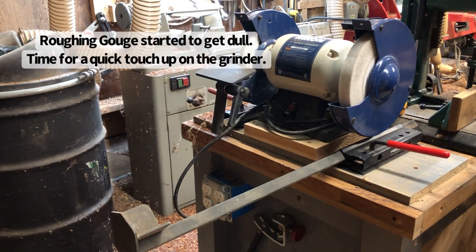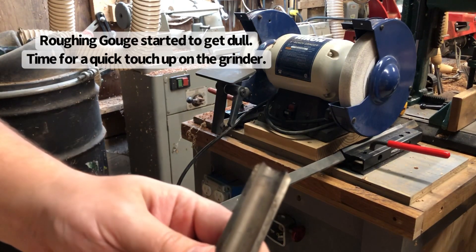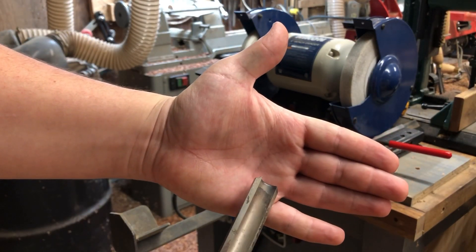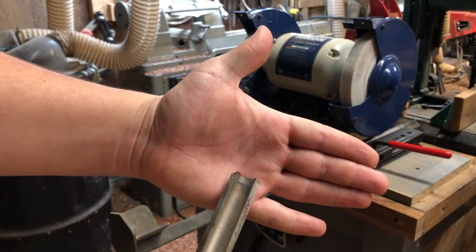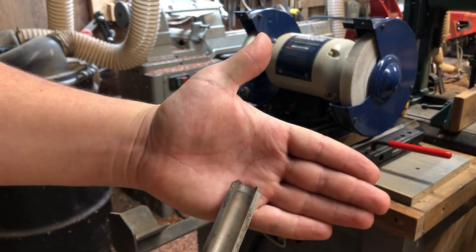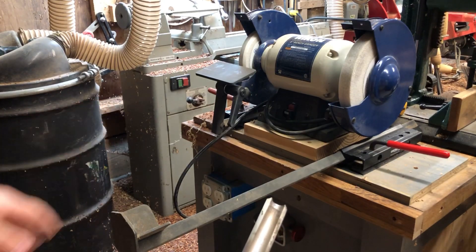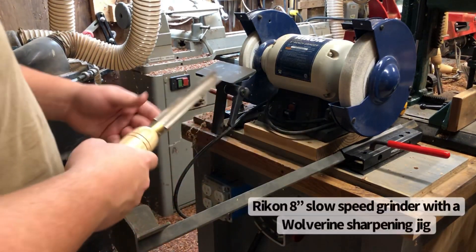We're back over here at the lathe bench. I've been turning for a few hours now and I need to resharpen my roughing gouge here. It's not dull by any means, but it does need to be touched up every now and then. Coming over here and touching it up on the grinder will help keep the surface finish a little bit better when you're turning.